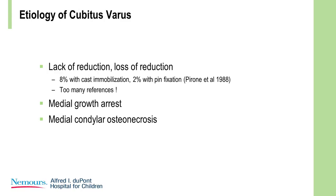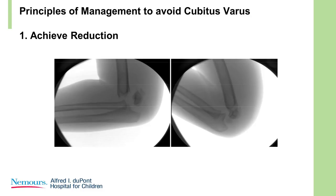What's the cause? Lack of reduction or loss of satisfactory reduction leads to this problem. One nice paper by Perron showed that the incidence was 8% with cast immobilization and only 2% with pin fixation. You just have to achieve a good reduction — it's critical. And you should be able to achieve it well over 90% of the time without having to go on to an open reduction.